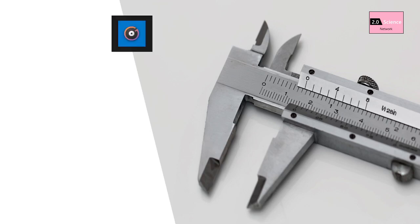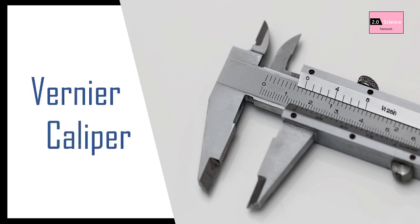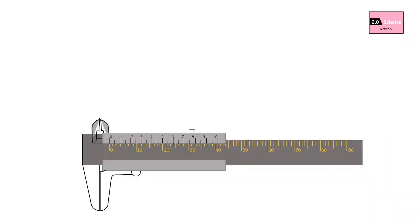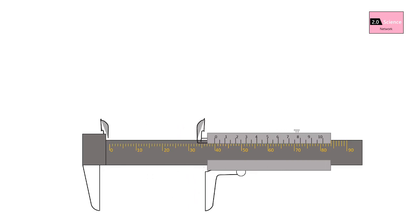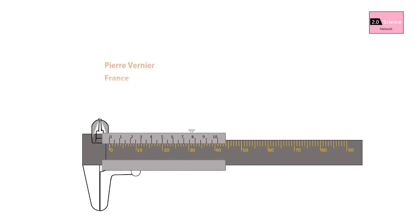Hello everyone, today we are going to learn everything about vernier caliper. Vernier caliper is an instrument for making very accurate linear measurements, introduced in 1631 by Pierre Vernier of France. It uses two graduated scales: the main scale and the vernier scale, which slides parallel to the main scale and enables readings to be made to a fraction of a division on the main scale.